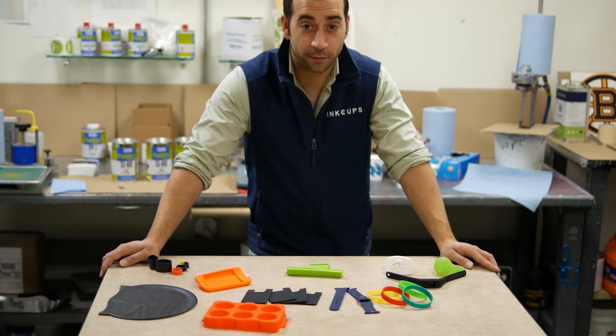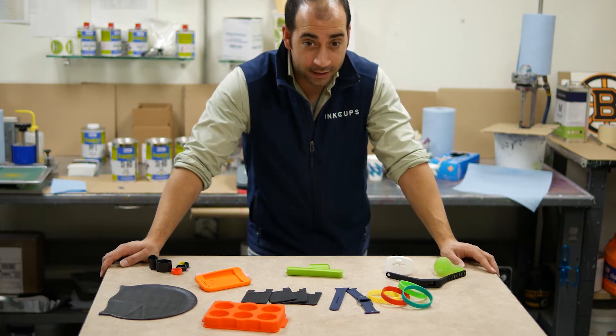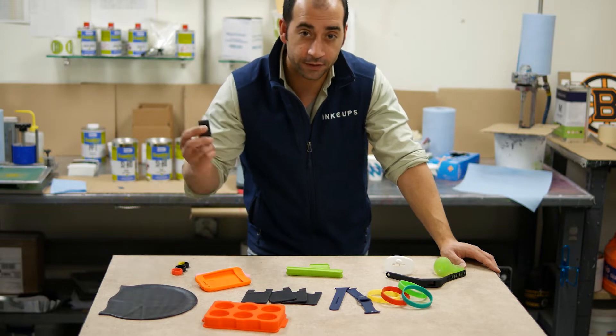Hey, what's up guys. I'm Steve from InkUps and I'm coming to you from our Ink Mixing Lab here at our InkUps headquarters facility. Today we're going to be doing all sorts of stuff with silicone.